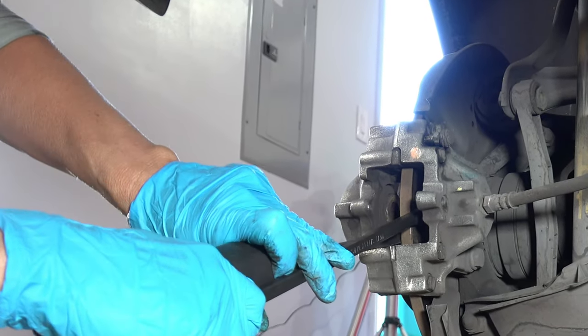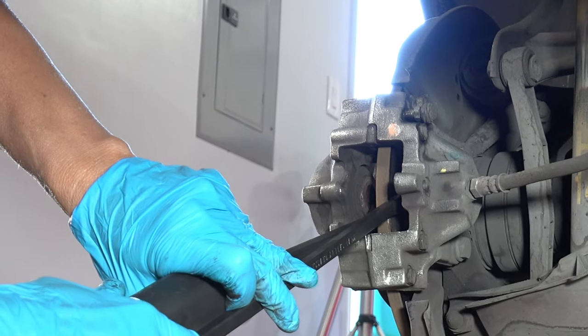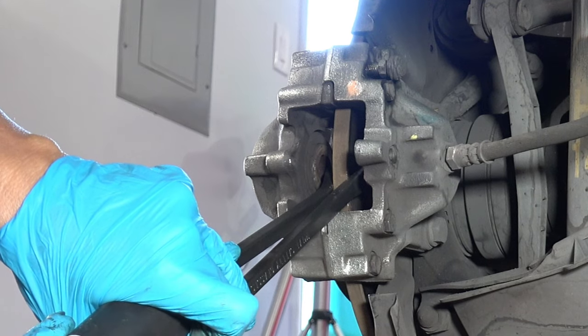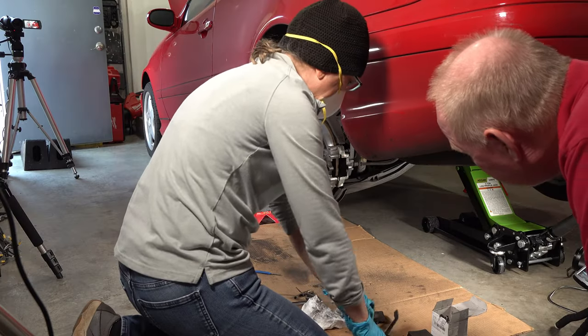It would only work if you use two pry bars at the same time. I wonder if they float back out. I think I got it.